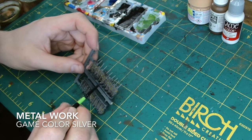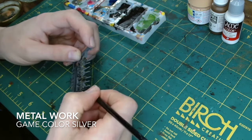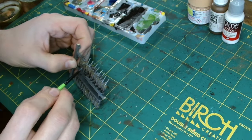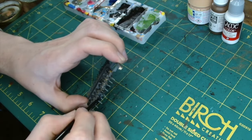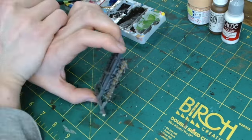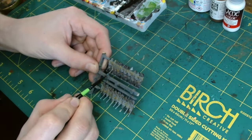The metalwork on them — your muskets, etc. — is just GameColor Silver. Then anything else on the miniature which you think should be metalwork, just touch it up at this stage. It'll come out a bit bright, but we'll dull that down in a later step.